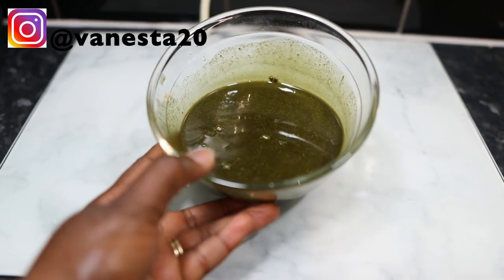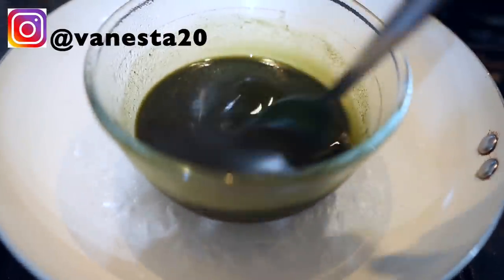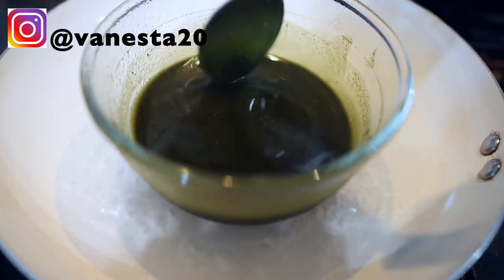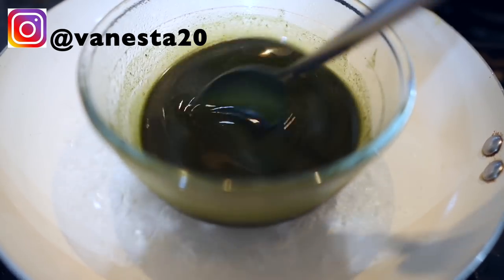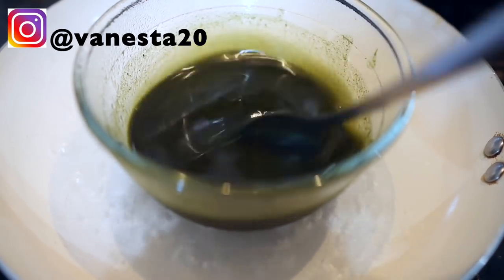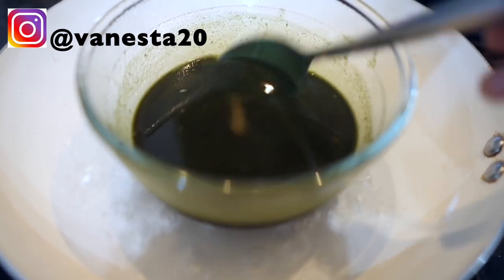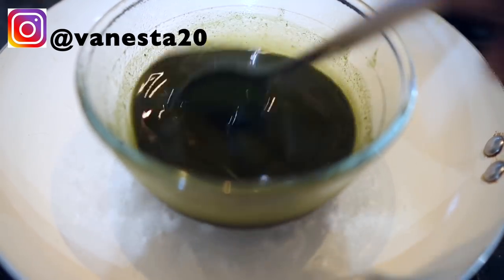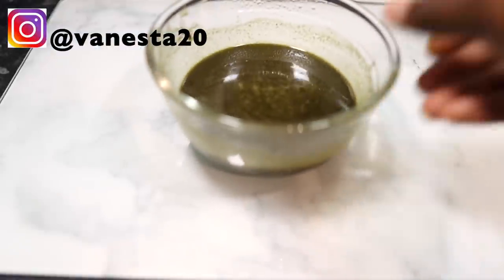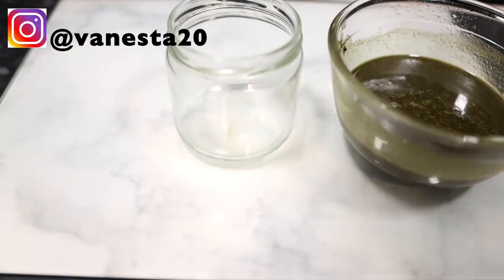After that was done, this is what it looks like. I decided to use the double boiler method to extract the goodness from these powders even more. I did this for about 10 minutes. You don't necessarily have to use the double boiler method — you can just strain your oil without putting it on heat. But I prefer to pop it on heat for a little bit just to get most of the nutrients into the oil. I didn't leave it for too long.